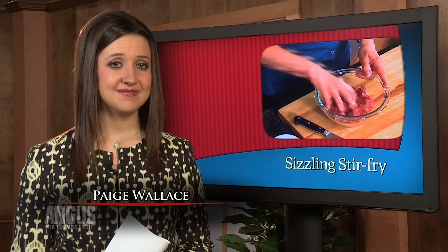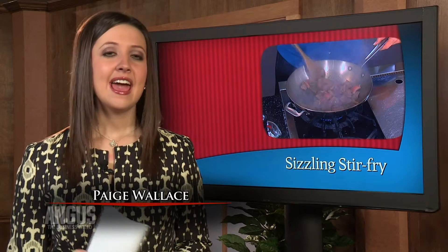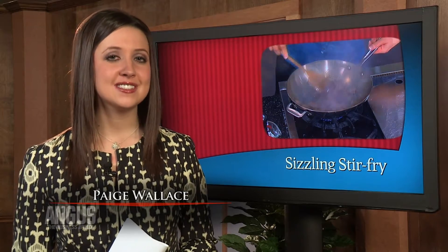Are you looking for a meal solution tonight? In this week's Taste the Difference, Amy Tobin serves up a delicious stir-fry that's sure to please the whole family and add a little spice to your dinner table.